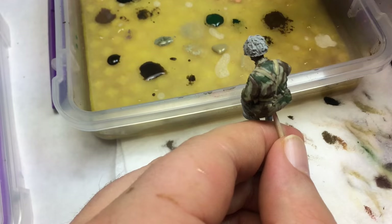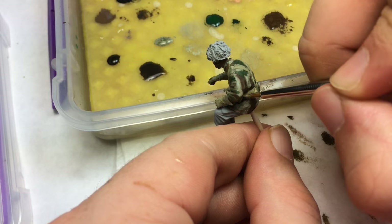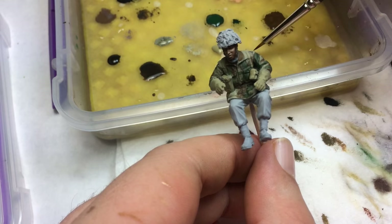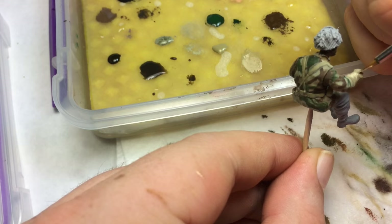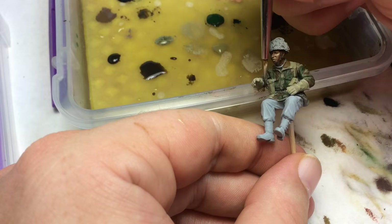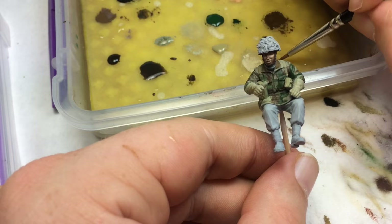Here I'm painting the webbing and the web belt — that's just straight khaki again. Then I mix a little sunny skin tone with that khaki and brought the highlights up just a little bit.